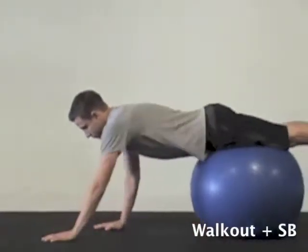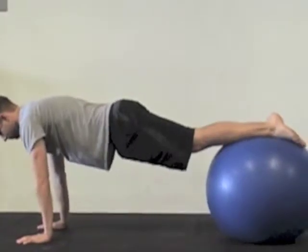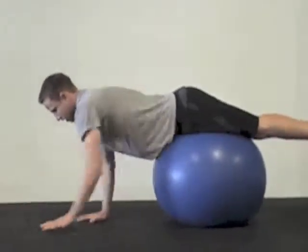Starting on top of the stability ball, walk out until you're as far as you can control, and then walk back. Maintain a straight line from your head to your hips the whole time.